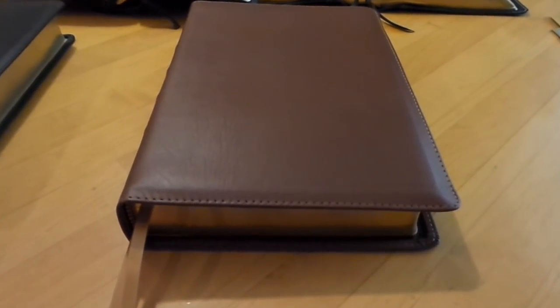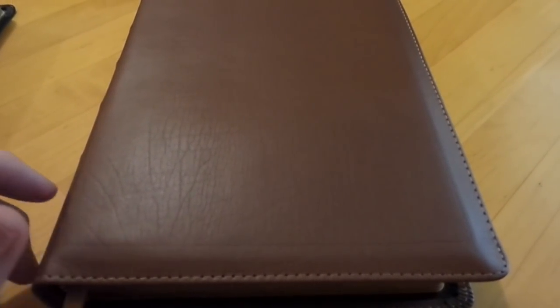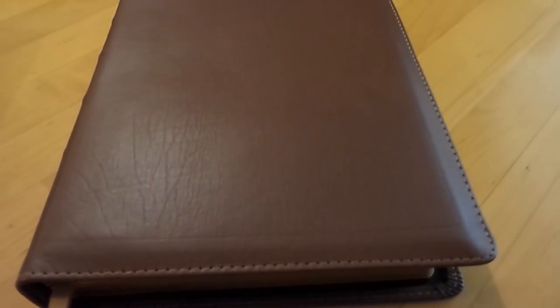Hey guys, just got Church Bible Publishers' newest addition to their family here. This is the turquoise and red letter. Everybody's been kind of waiting for this one to show up, and man, I'm really impressed.